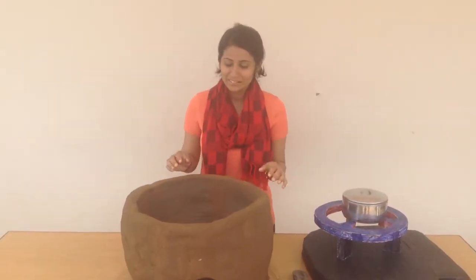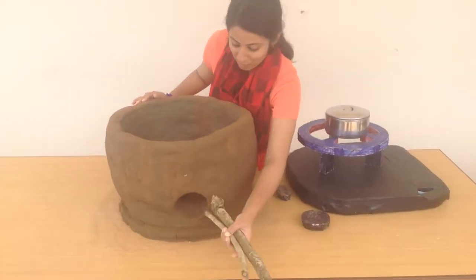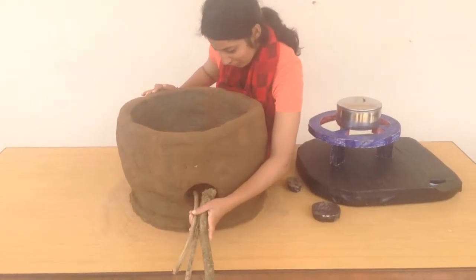Hello everyone, I am going to elaborate on how the stove works. First you need to put firewood in here, in the fire hole.